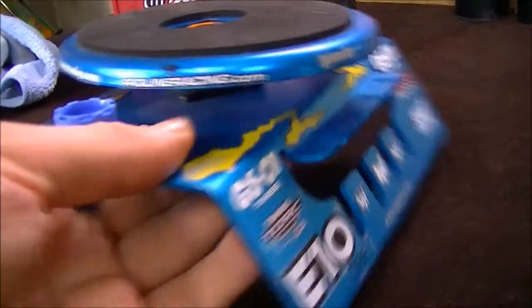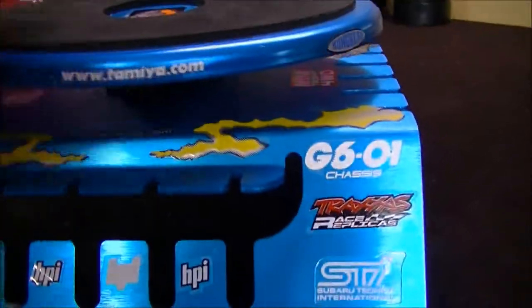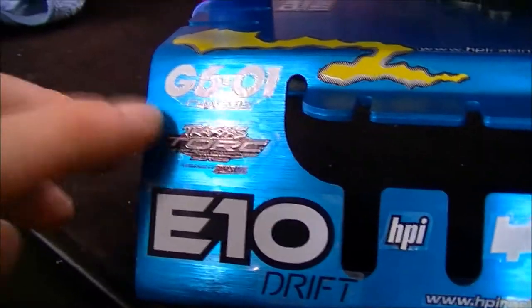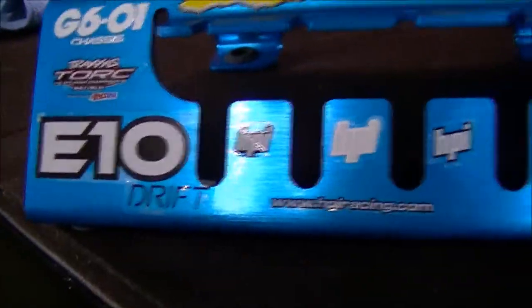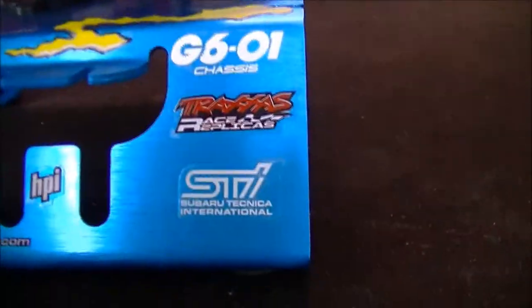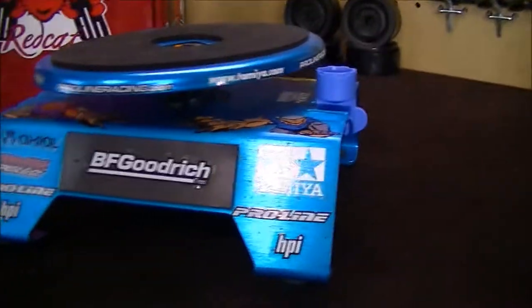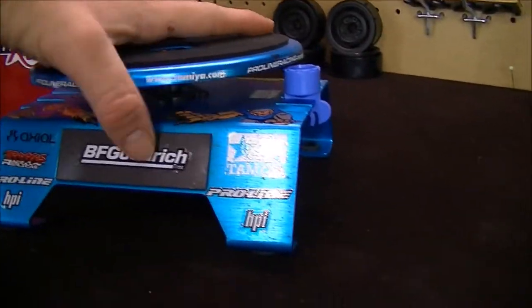Over here in the back I put more Kong Head stickers, HPI Racing G601, Traxxas E10 Drifter, HPI STI Super Route Technology — all that good stuff. I just wanted to show you guys this work stand since I've never featured it on the channel.